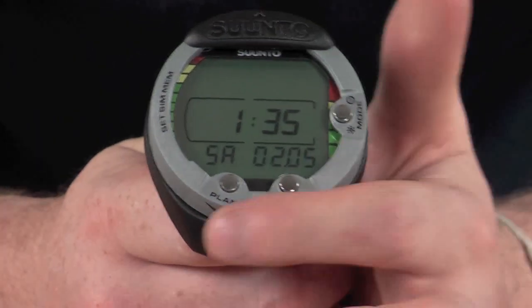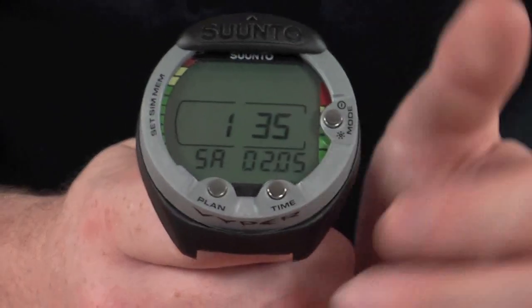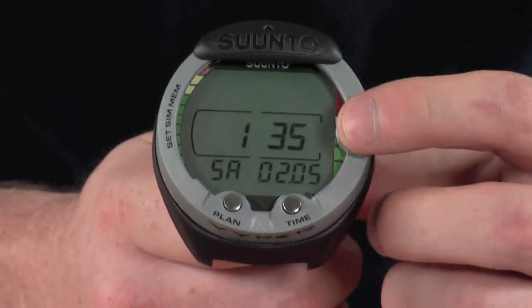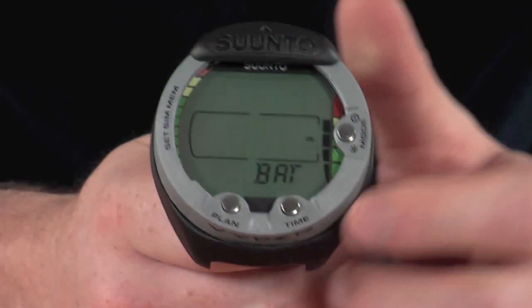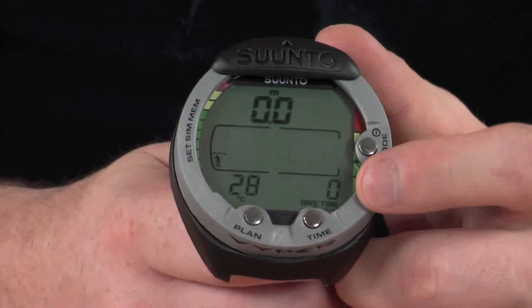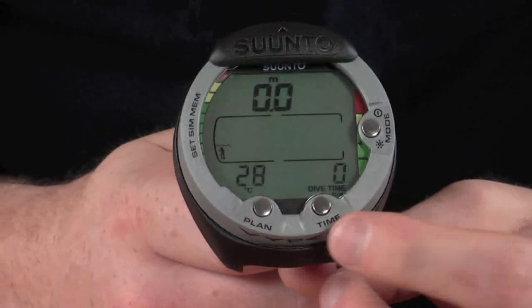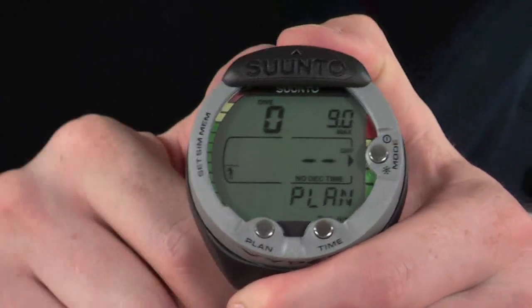You can also get to dive mode by pressing any of the buttons. There are three buttons on the front: a mode button, a time button, and a plan button at the bottom. To get into dive mode, press one of the buttons — it will quickly show a battery indicator and then go through to the dive mode itself. In dive mode you can see a depth meter, a dive time, and a water temperature section at the bottom. Pressing the time button in dive mode displays the current time; pressing the plan button takes you to the dive planner.